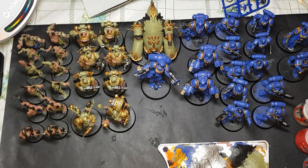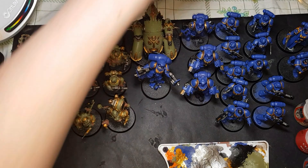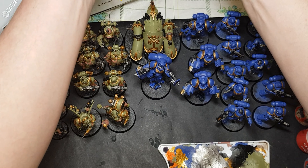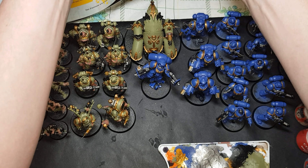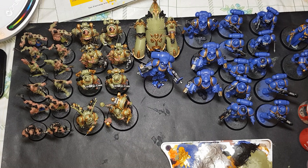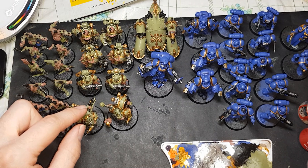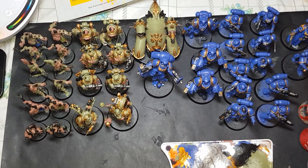Hello and welcome to another episode in my series covering the Warhammer 40,000 conquest subscription. Please do remember to click the subscribe button and the little bell icon next to it so you can get all the notifications for any videos I post up. So let's get to it.